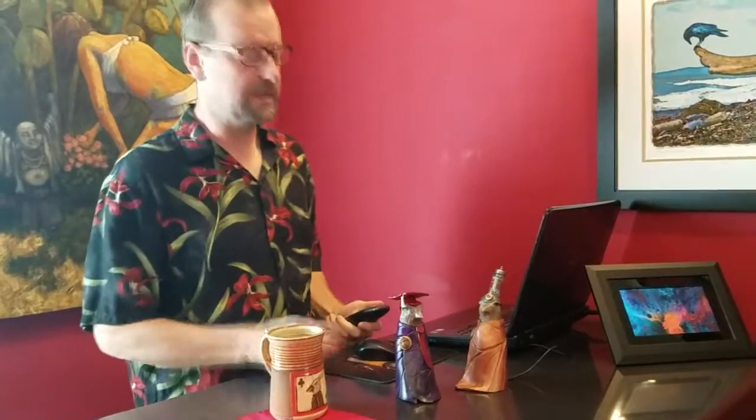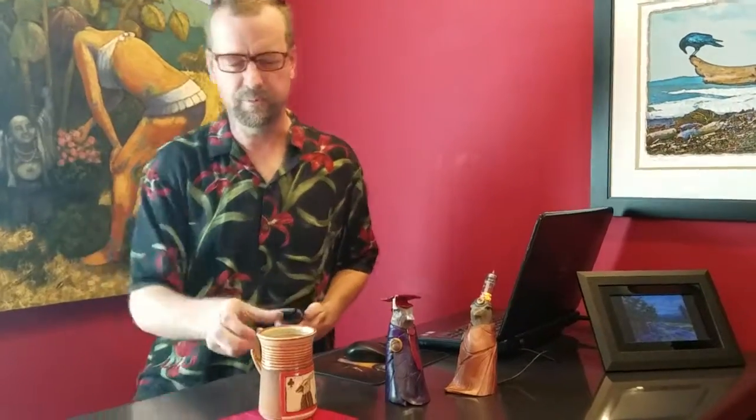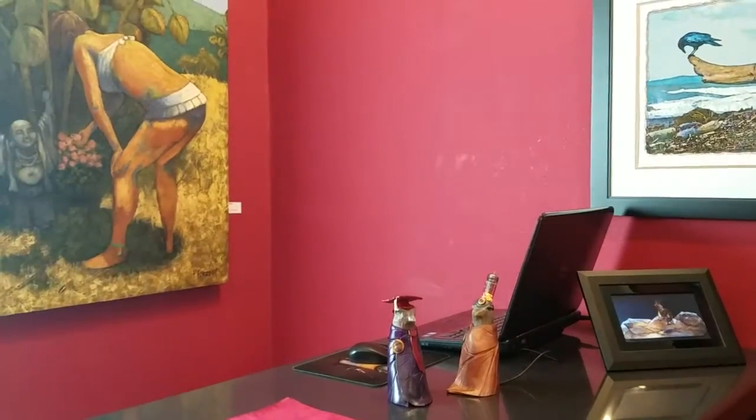I'm still on hold. In the meantime, let me show you some of the new stuff we've got at the gallery. Come with me. So we have a whole batch of new art in the gallery from a variety of our artists.